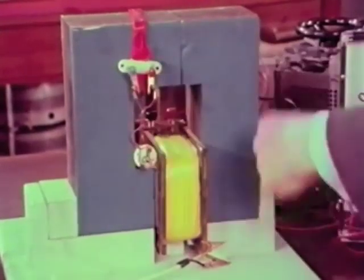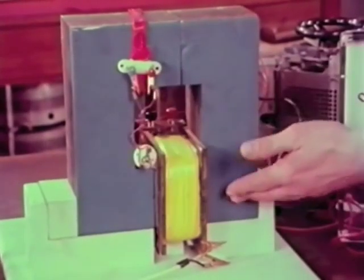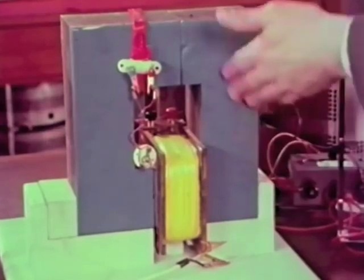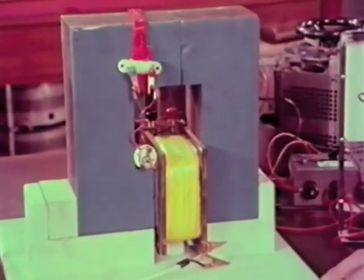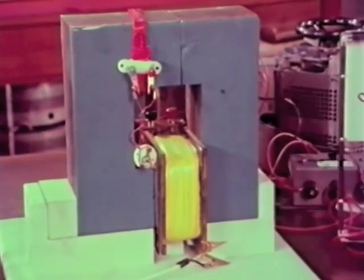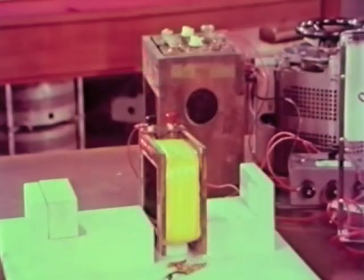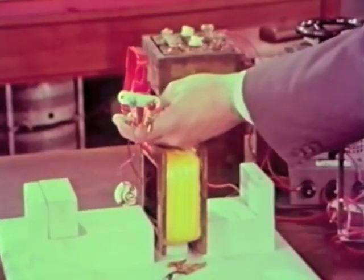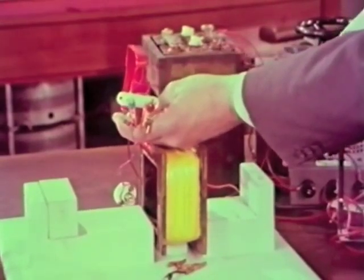It seems as if the iron ring is acting as a sort of transmitter of something or other between this coil and that one — and we call this something a magnetic flux. Now let's see what will happen if we take the iron ring away entirely. With the secondary coil in the same position as before, I switch on the AC as before, and now the lamp does not light.